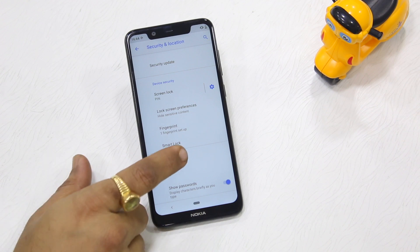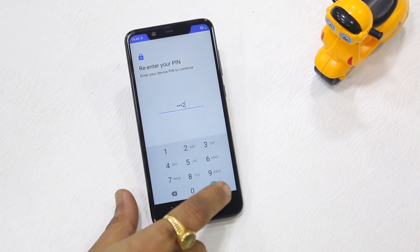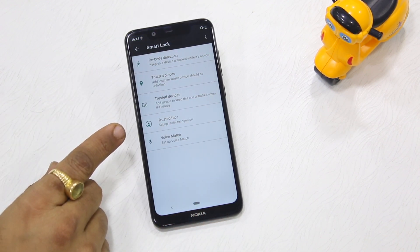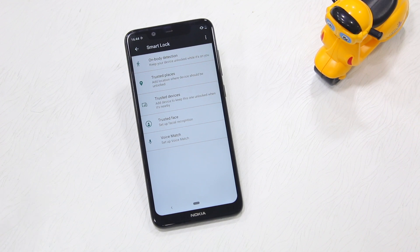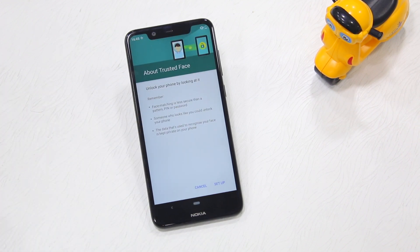So you go to Settings, then go to Security and Location. Here you need to find something called Smart Lock. Tap on this and it'll ask you to enter your phone password, so just do that. Then you have a lot of options, out of which you need to choose Trusted Face — this is the face unlock feature I've been talking about.